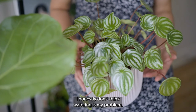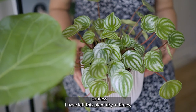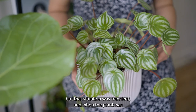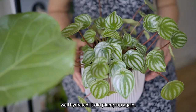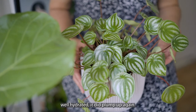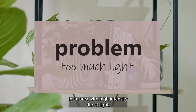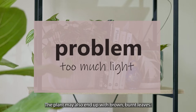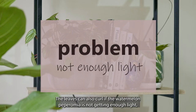Honestly, I don't think watering is my problem. I confess I have left this plant dry at times, but that was transient, and when the plant was well hydrated it did plump up again. The leaves can also curl if the plant is left in an area with high-intensity direct light, and the plant may also end up with brown, burnt leaves — in that case, move the plant to an area with bright indirect light.